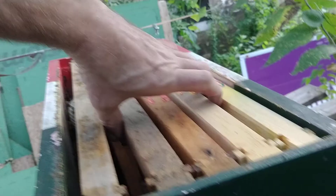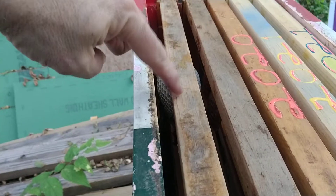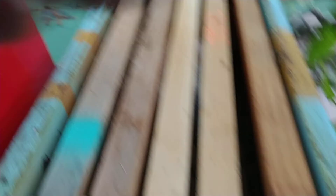Let's go in and see what's going on here. When I first opened it, it was like this. They built out, from what I can tell, five frames up top — one here, one here — plus four below in this box. Let's take them apart and see what's going on. I love it when bees just come to your equipment and you don't even expect it.